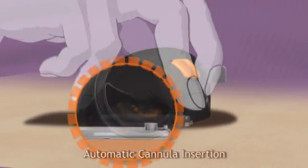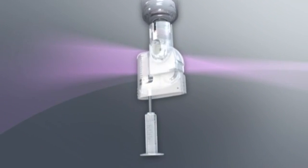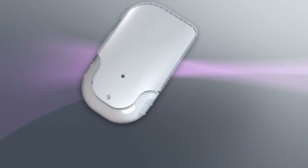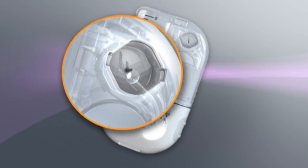With the press of a button, the cannula is inserted quickly and secured in place. The filling adapter and handle are used to draw insulin and easily fill the reservoir. The reservoir and pump base snap together to form the micropump. Appearance of a drop of insulin indicates that the reservoir is primed.